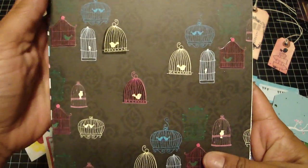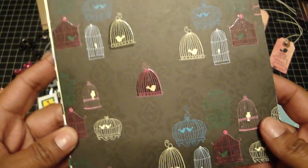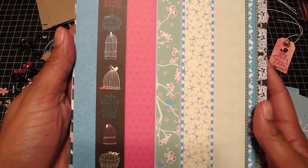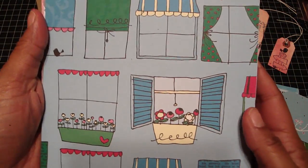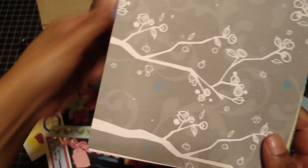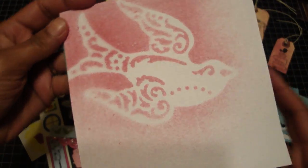The papers are really pretty — they're by Heidi Grace and they're mainly birds and birdcages. I love them. They have a shine over them, kind of like they've been glossy accented. The colors are really cute. Each kit will be slightly different but everything will coordinate and match. I love those birdcages. This one I glimmer misted using the bird glimmer screen.